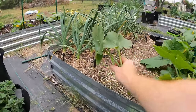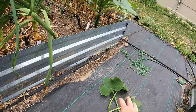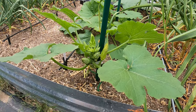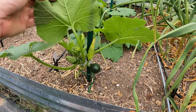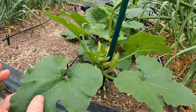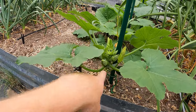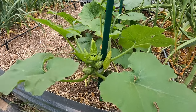Any leaves that are diseased, we want to put those aside and throw them in the trash when we're done — that's going to help with disease. The other thing while you're in here is to look for any vine borer eggs. Those are like little orange or rusty brown dots. You'll find them sometimes on the stems of the leaves, sometimes on the trunk, and even on the leaf itself. They lay them and then they burrow into the stem and work their way down, eating the whole plant out. So you want to pull those off if you see them.